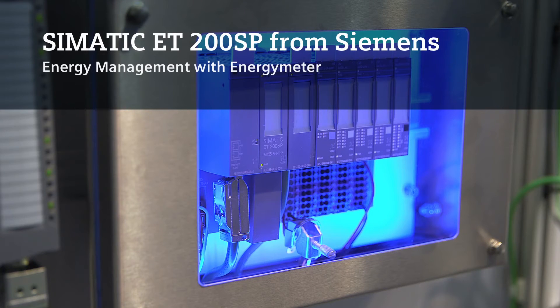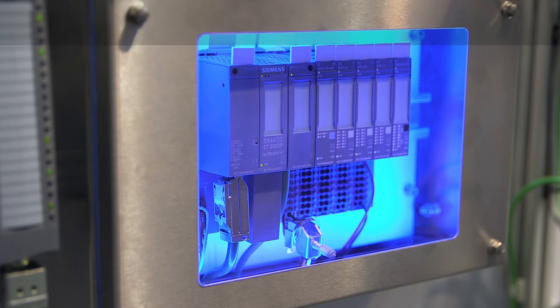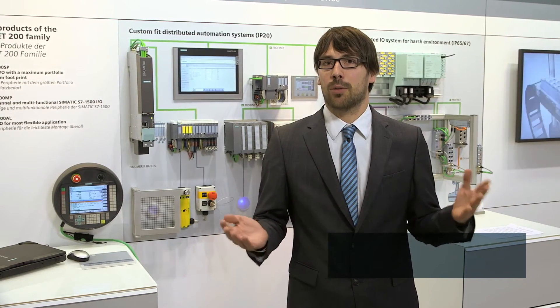Saving energy and optimizing energy consumption is a highly relevant topic these days. In order to achieve this goal, we need to know our machine and where, when, and why it consumes energy. And of course, we expect it to be perfectly integrated in the existing automation solution.